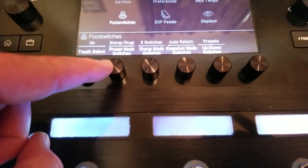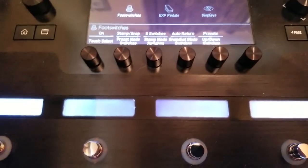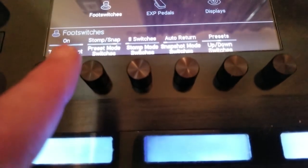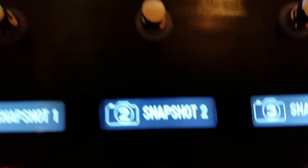Eight Switches in stomp mode allows us to assign stomp boxes to the preset buttons on the side as well, but that's not what we're dealing with here. So all I need to do to get this setup is select Stomp/Snap, which puts snapshot controls at the bottom and gives me the ability to add some stomp boxes up top. I'm basically setting up four stomp boxes and four different snapshots — one scenario of what we could use.